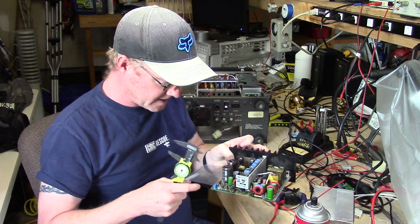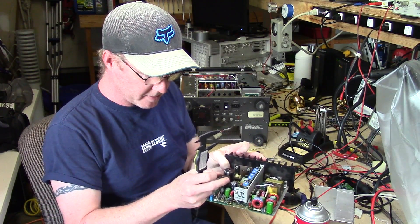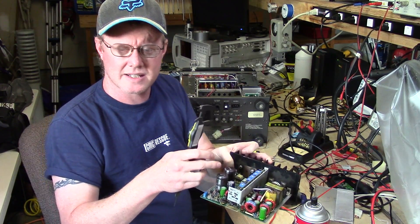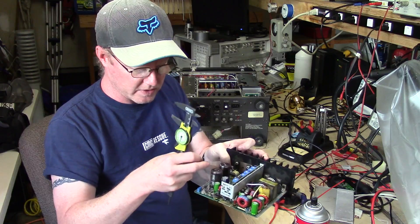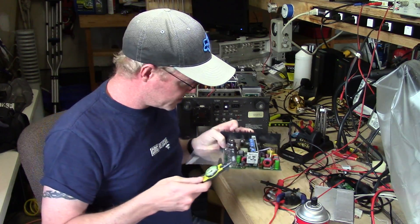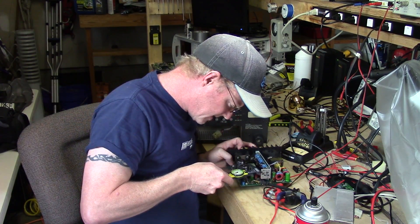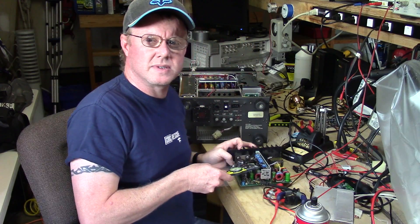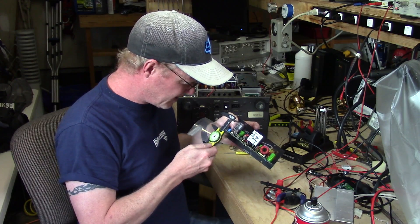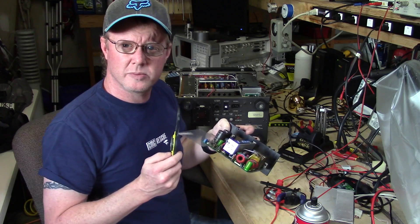The big thing is the diameter and the height. We want to make sure we stay within that. Generally I try to get the exact same size, but it's okay to go with a smaller size as long as it still fits on the board and doesn't interfere with anything. These caps are approximately 25 millimeters across and about 42 millimeters high.